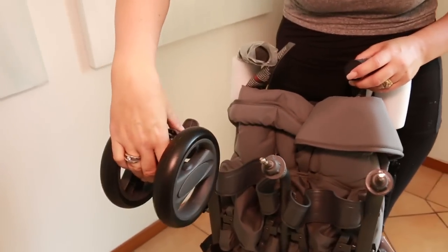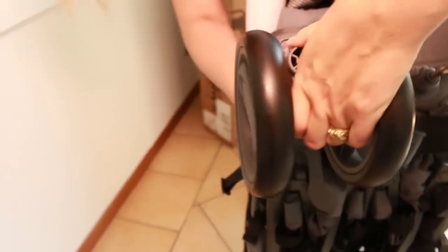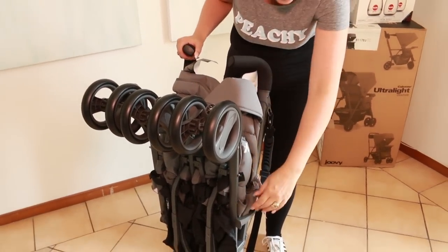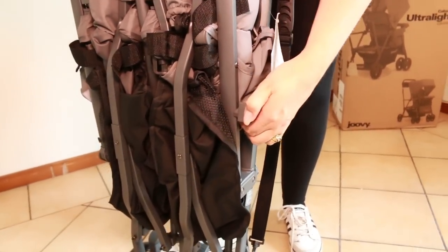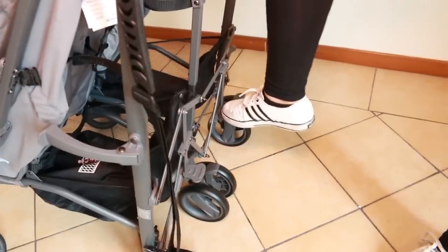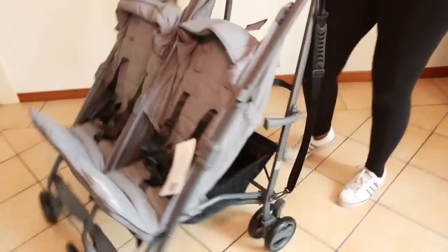Attaching the front wheel is pretty simple — insert and push until you hear a click. There we go. So let's go ahead and open this up. I see this little release latch, so I'm guessing we just release that and the wheel should pop open. Yeah, look at that! Then it works like your umbrella stroller — push down and it clicks into place. One, two. That's pretty easy — I hadn't done it before and it's pretty simple really.